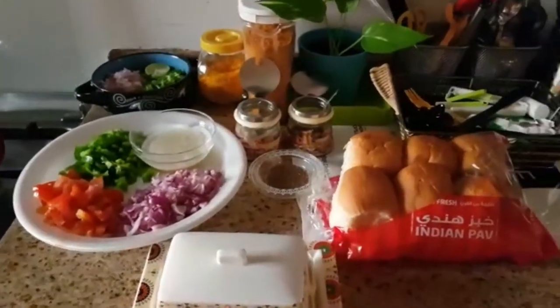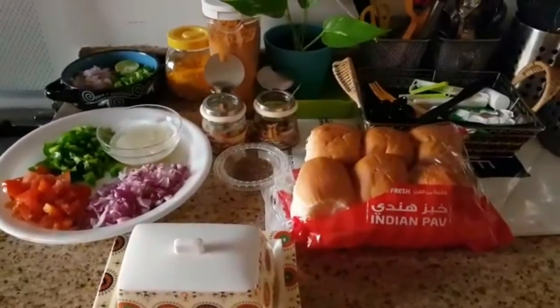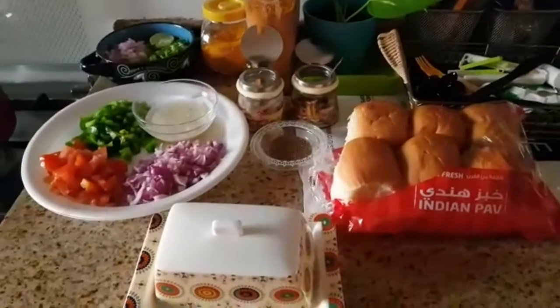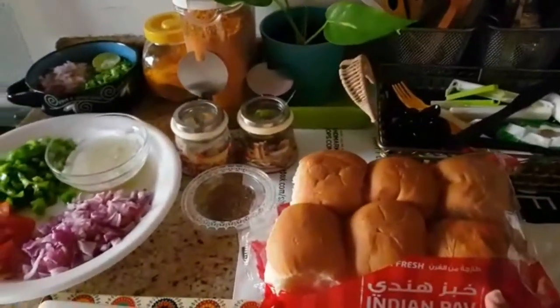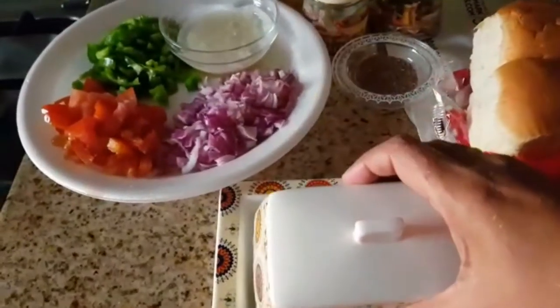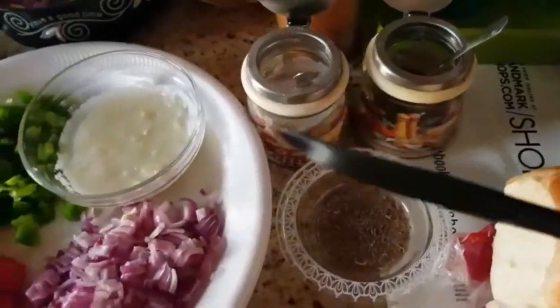We can eat pav bhaji with pav bread — if you eat pav bhaji, use pav bread. As I said: pav bread and then butter.